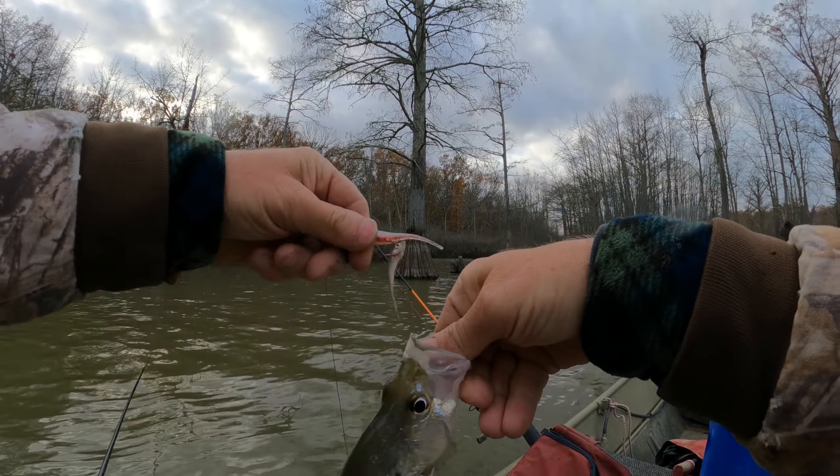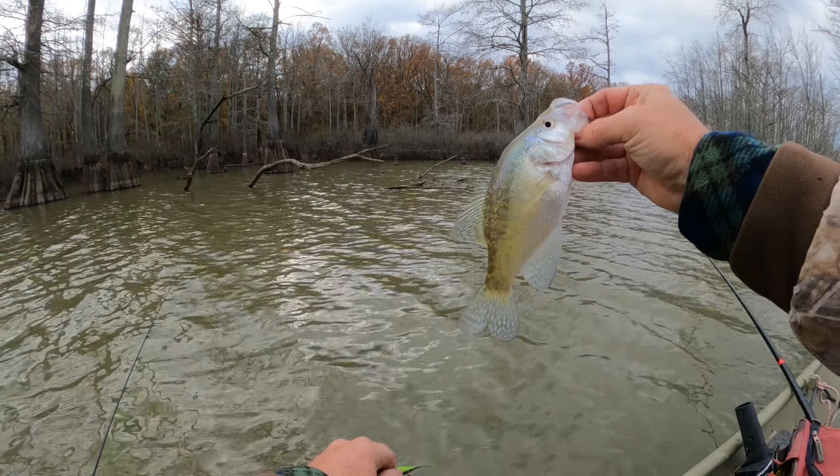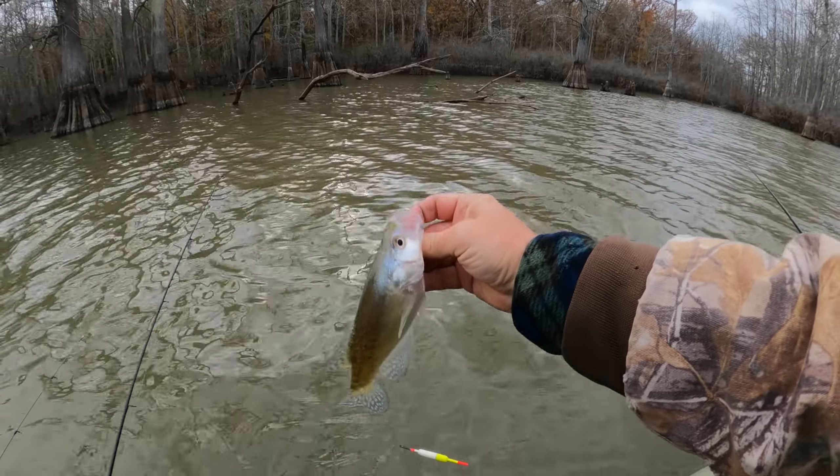There he goes. You were trying to slide away from me, weren't you? He is a little dude — I mean he's a 10-incher, but he's a little skinny. I think I'll give him another chance to go grow a little bit.